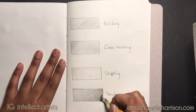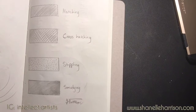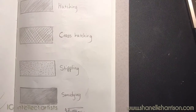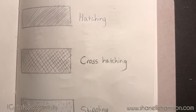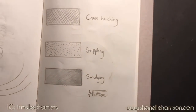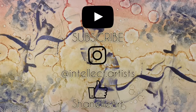So now if you have followed this video you have your hatching, cross hatching, stippling, and smudging effect, and you have a nice little reference sheet in your sketchbook. I will leave links below to all of the materials I used in this video. Thank you creatives and beginning creatives for watching. Please feel free to like, comment, and share this video with anybody who is trying to learn shading techniques. Make sure you subscribe for future videos on art techniques and art tips.